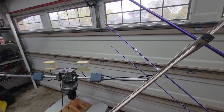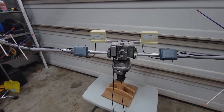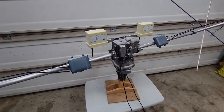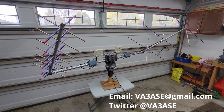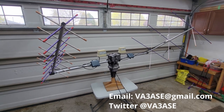I plan to film a part two where we'll do the on-air tests and compare this against my bigger fixed antennas. If you'd like to be notified about that, please don't forget to subscribe to my channel, and if you have any questions feel free to email me or reach out to me on Twitter. Thanks so much for watching and best 73s — I'll see you next time.